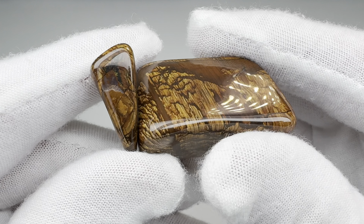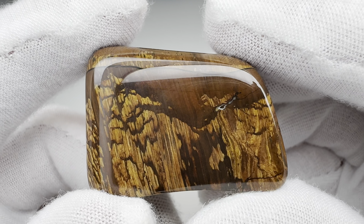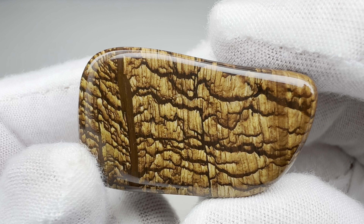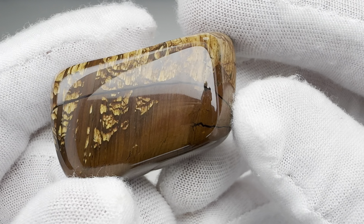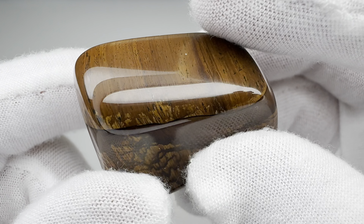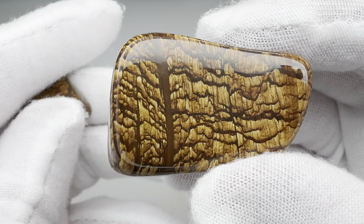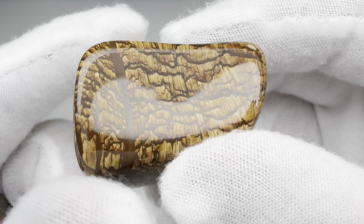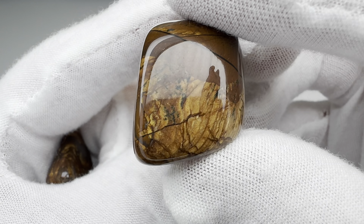Well, what do you think? The Biggs Jasper is finally polished, and wow, does this stuff take a great shine. Look at that. Let me try to keep the reflection off so you can see the beauty of this stone. Look at the detail in there — isn't that impressive? And it does take a just brilliant shine. Look at that polish. I'm very happy with the way this one turned out. And even this little tiny piece here is interesting. Biggs Jasper — good stuff.